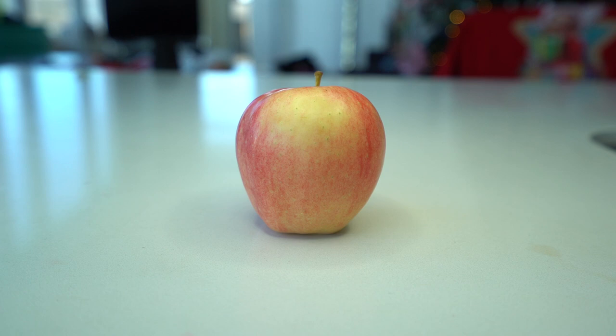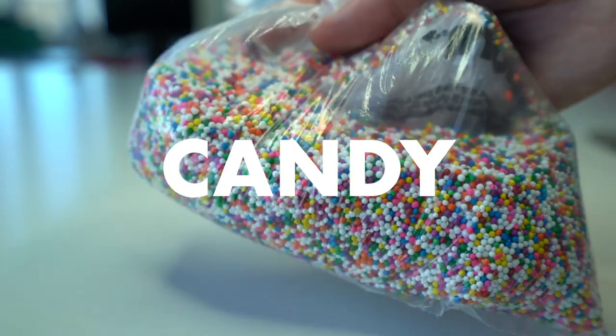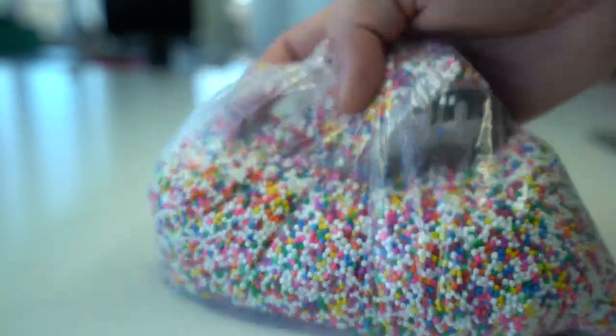So to make a candy apple, first thing you need is an apple. Go to your grocery store, check out a bunch of apples, find the thickest one. This is the one I picked. Of course, you need some candy. For this, we're making an apple made of sprinkles.